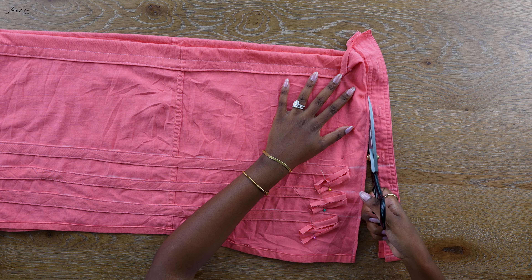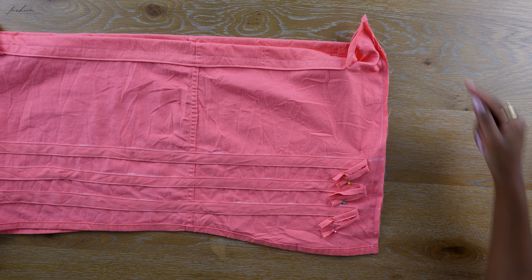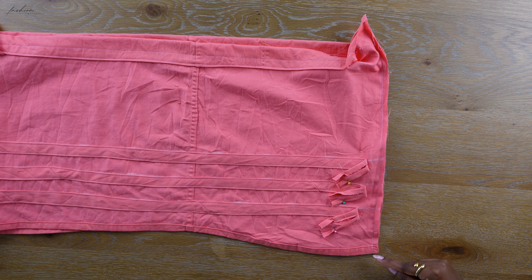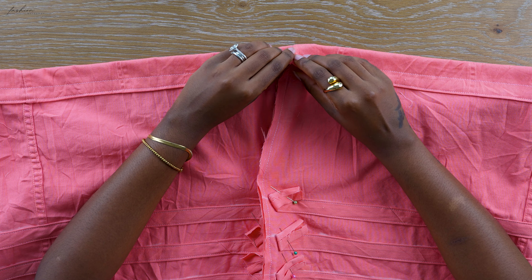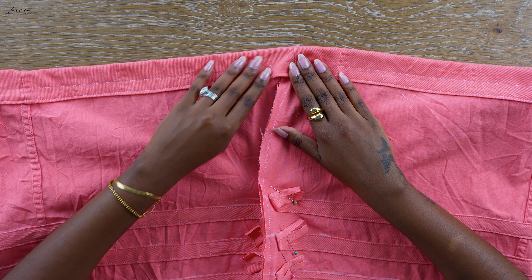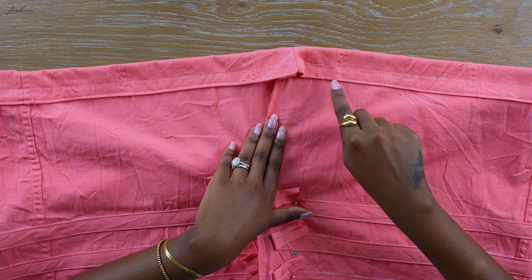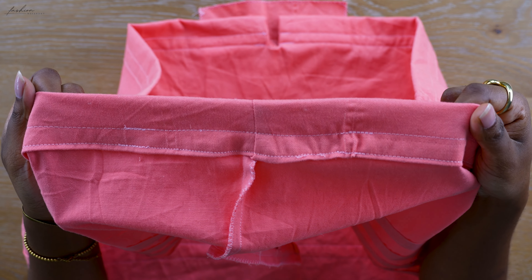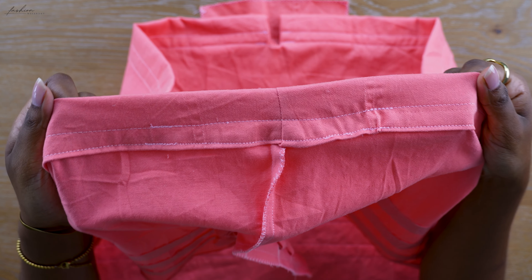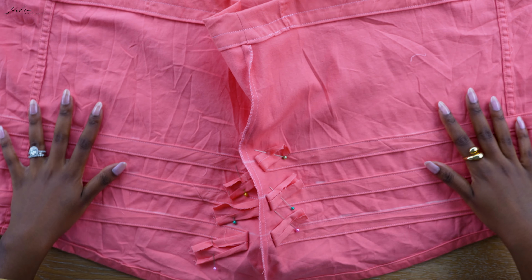I'm now going to overlock that raw edge to make sure the fabric doesn't fray — use your serger or overlocking stitch on your sewing machine. Once you've overlocked everything, sew your casing shut so you have a casing. Make sure the raw edge is tucked in and do a straight stitch at the bottom and the top. This is what the top looks like — yes she is not perfect, but it is honest work.